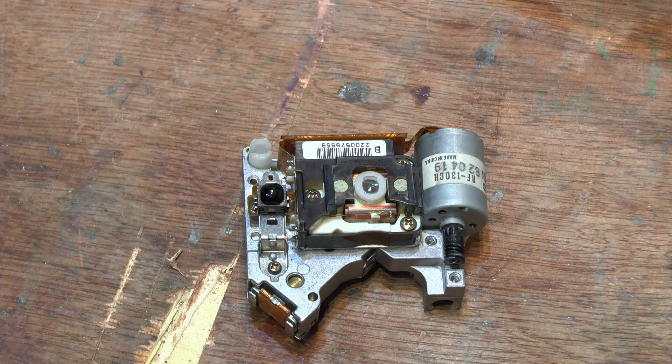Now, this is the question: is it a laser assembly from the dual type DVD and laser disc combo machines, or is it a laser assembly from a more modern laser disc drive? I don't know is the answer — and also the question.